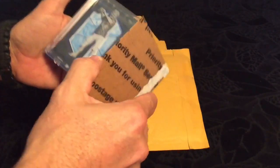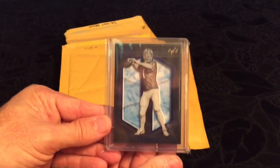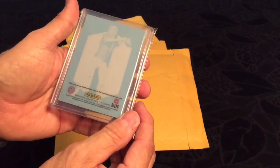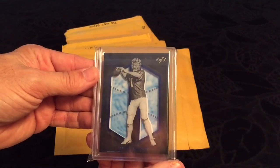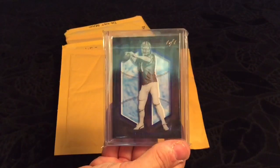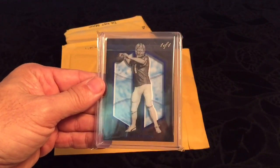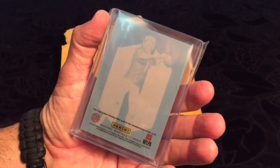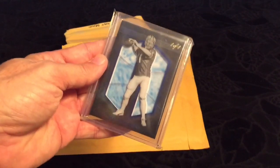We have a very nice one of one. It's from the Black Gold set — Jim McMahon. I think I have two other ones, so now I'll have three. It's a 1/1 printing plate, they call it, or whatever they want to call it. Very cool, very happy to have it.